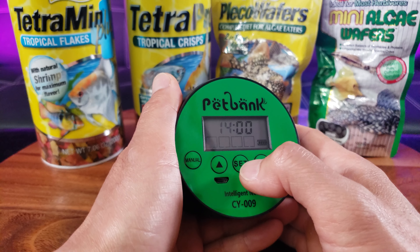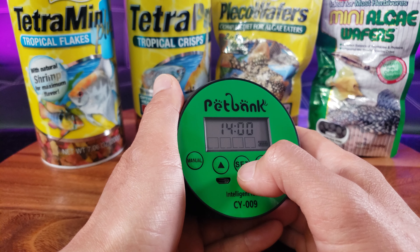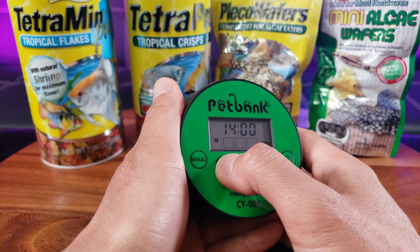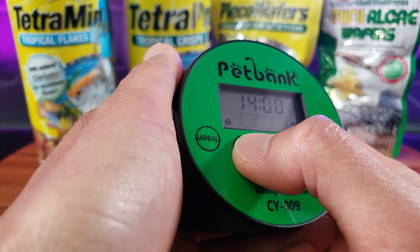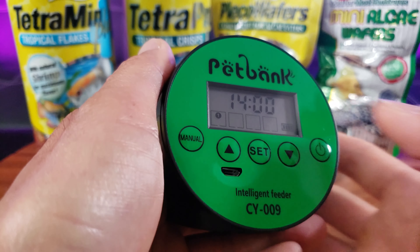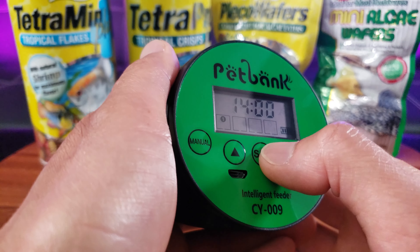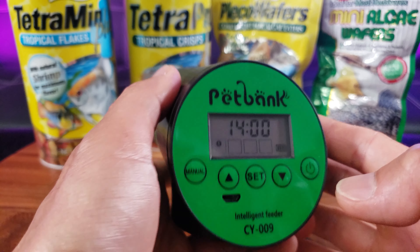In military time, 2 p.m. is 14:00. The indicator shows one, two, three — I'll mark that as feeding one. If you want to set more, you simply continue pressing set and setting each one. Now I'm going to fill it with food.